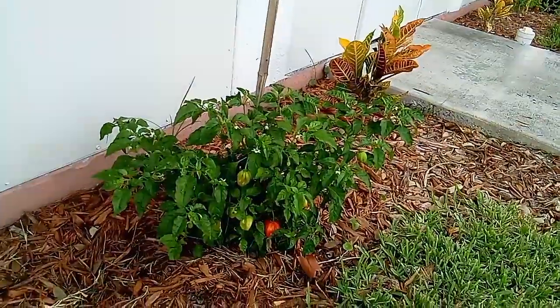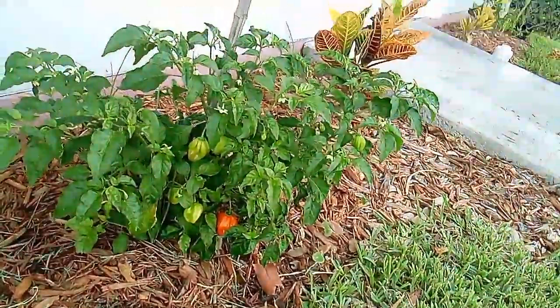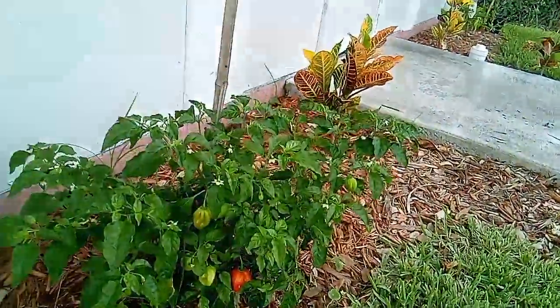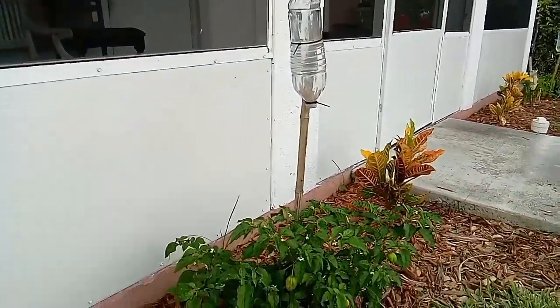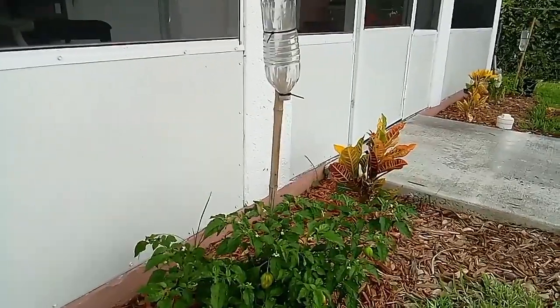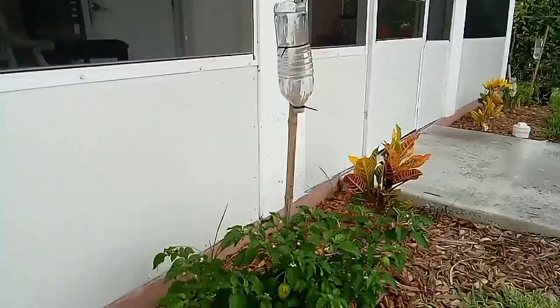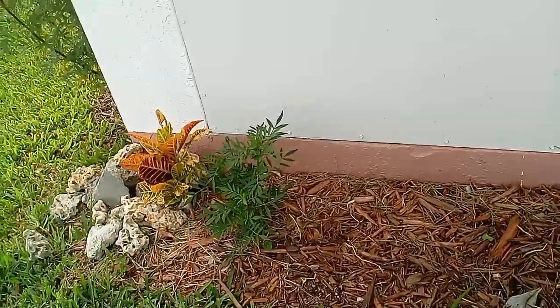This is the other habanero pepper plant I was telling y'all about. See all the peppers in there? This is a good plant — I use it in my conch salads, in my conch fritters, and I also use them in vinegar to make pepper sauce.